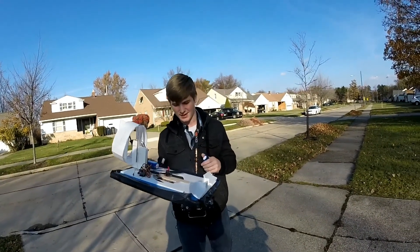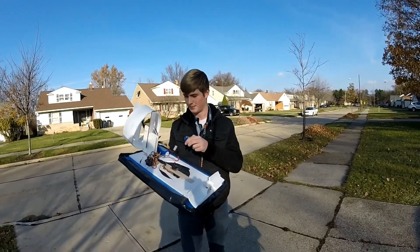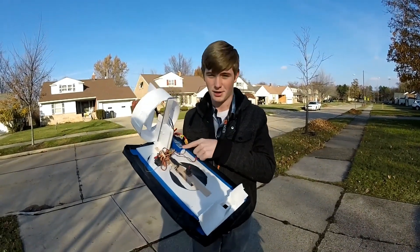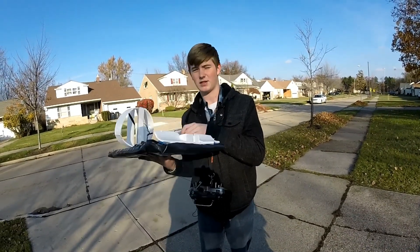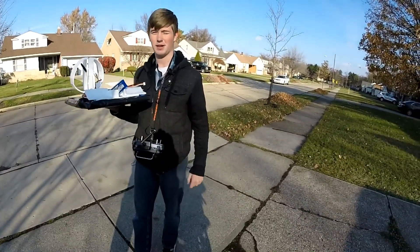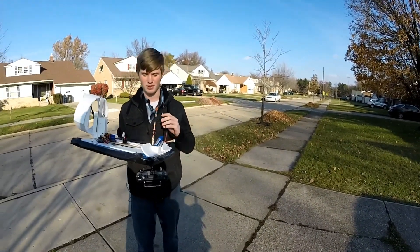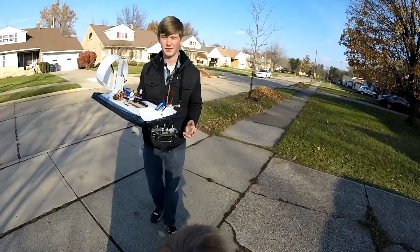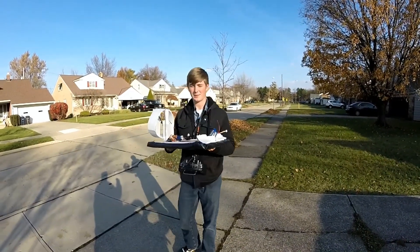One of the best parts about this is, it's not like an airplane, so you don't have to have the CG just right for it to work. For example, we had this 1,000 milliamp hour Turnigy battery on it, and now we have this giant 2,200. I'm pretty sure it'll work just fine. The only problem is it is a bit tail-heavy now because we had to take out the GoPro. But with the weight distribution, you don't have to worry if it's distributed properly, because you can put gear all over this thing and it'll handle it.